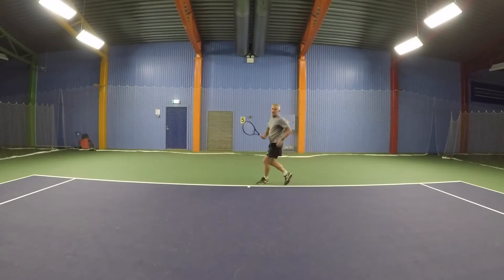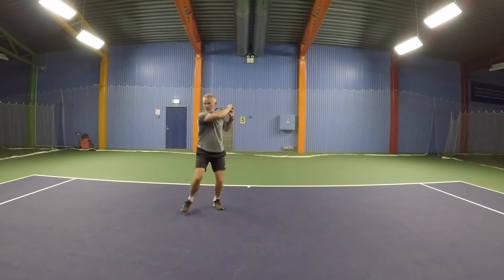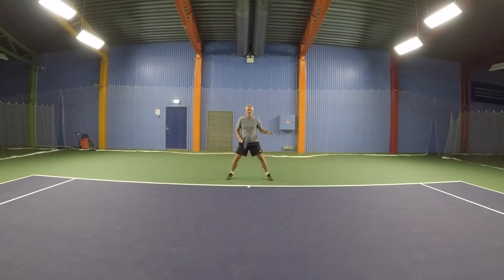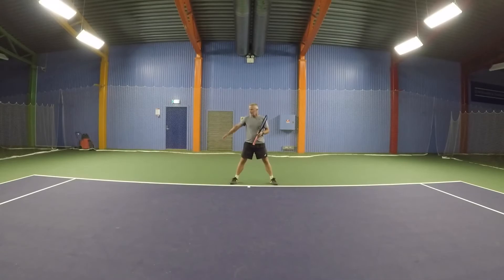Same on the backhand side: step out, step in, hit, foot out, back. If the ball is a little bit shorter, you'll do rhythmic steps — step out, rhythmic steps into the ball, hit it, keep the foot through, turn over, come back, split step. Same on the backhand side: step out, rhythmic steps in, hit the ball, cross over, recovery, split step.